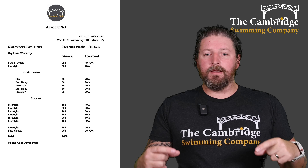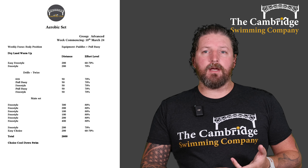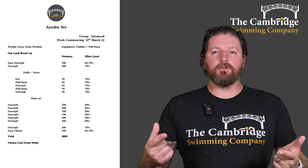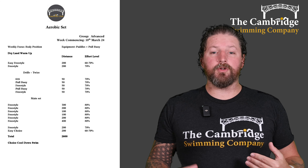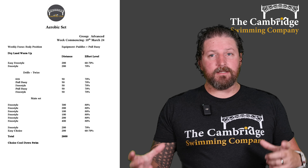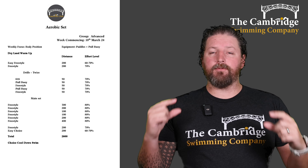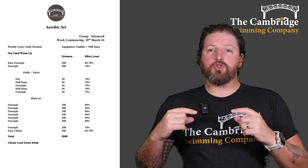Then into our main set — paddles are a choice for your main set, so maybe a good idea to alternate, either do with or without. Starting off with a 300 freestyle, then a 200 freestyle, then two 100s of freestyle, then a 200, and then finishing off with a 400 of freestyle. All at 80%, so that's a lot of aerobic swimming. It's really good, consistent work. And if you want to alternate paddles and no paddles, that will help with your strength and endurance as well.